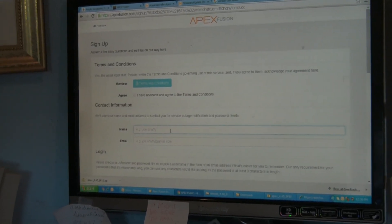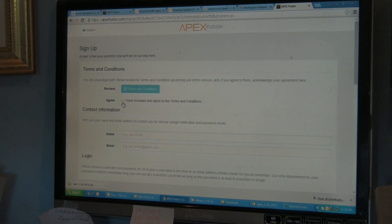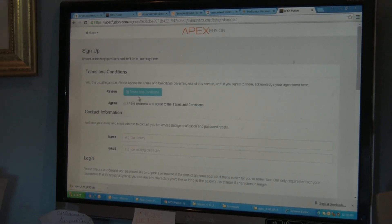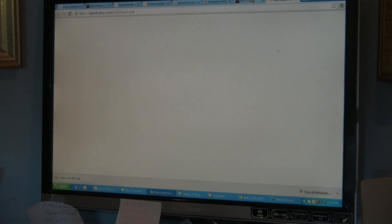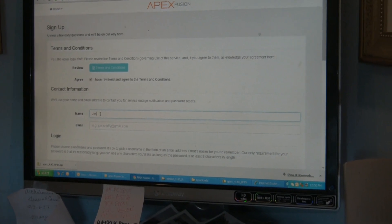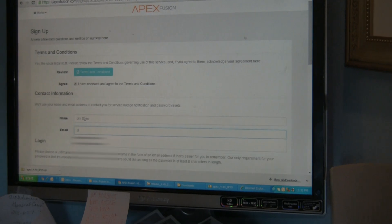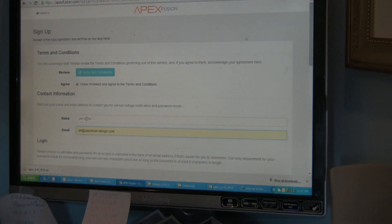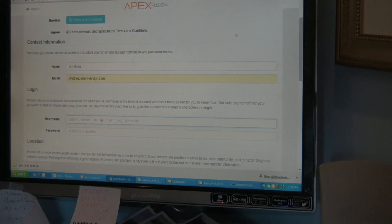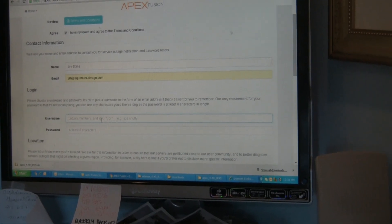We're going to read the terms and conditions here. I've got to open that up. Now Jim, you've got to pick a username and password for this account.